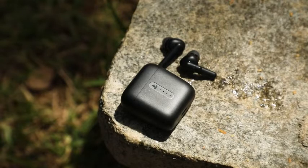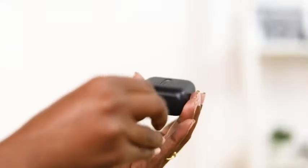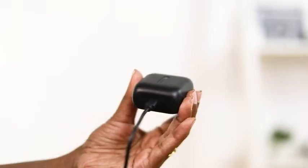These water and sweat resistant earbuds have a powerful battery as well. Once fully charged, we will get access to non-stop music for up to 42 hours. Smooth touch controls allow you to control the music functions and summon the voice assistant.